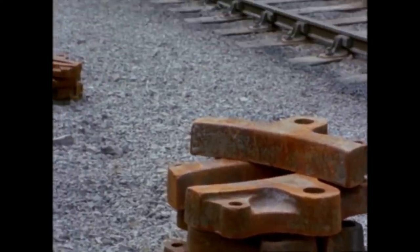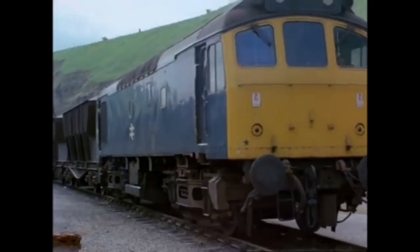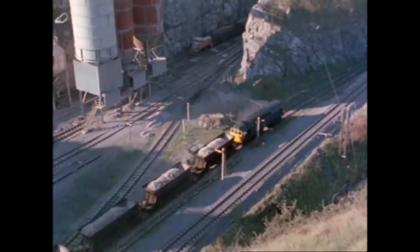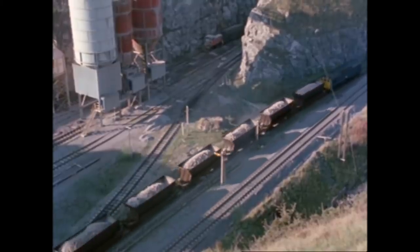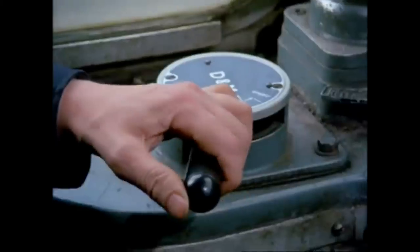The power to stop is just as essential to the safety and efficiency of the railway as the power to move. A trainload of limestone with an all-up weight of 1,800 tonnes leaves ICI's Tunstead quarry in Derbyshire. It takes the combined power of two locomotives to haul it up the incline to Peak Forest, almost a thousand feet above sea level. On the long descent down the other side towards Manchester, it needs a similar force to hold it back — approximately two and a half thousand horsepower.